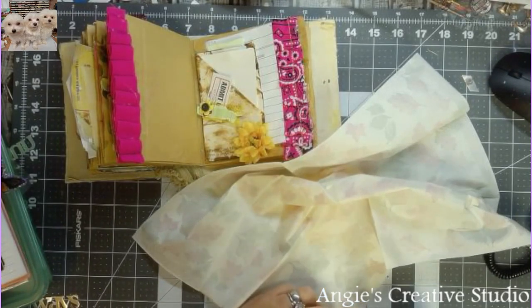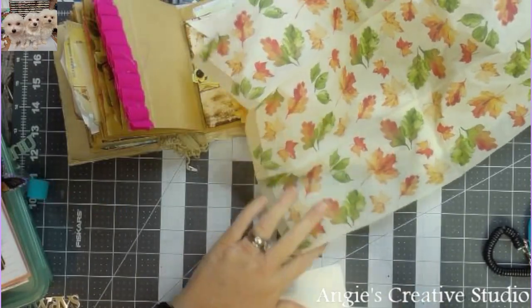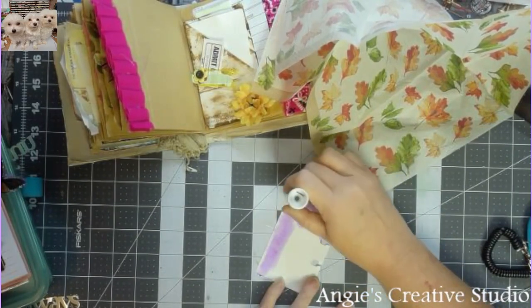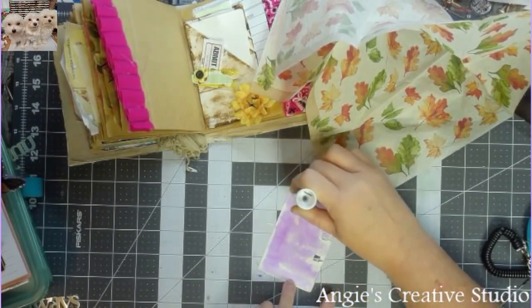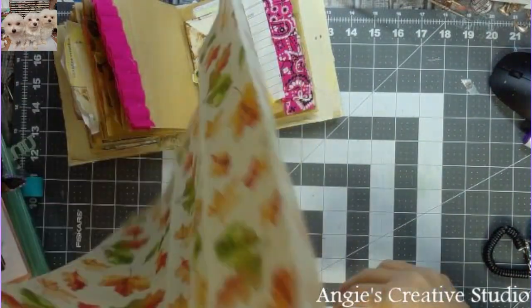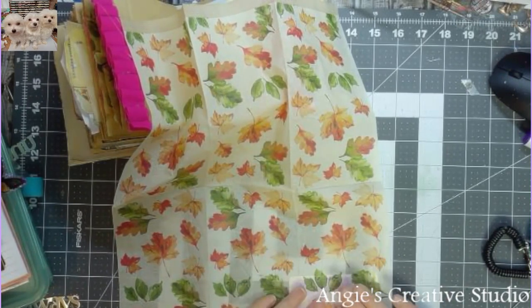I am so ready for fall. Okay, so it's one piece — I'm going to take a glue stick and I'm just using the Pen & Gear from Walmart, the cheap stuff. I got two of them for like 25 cents during back-to-school. And then I'm just going to put a napkin on and close the napkin onto it if I don't mess up.